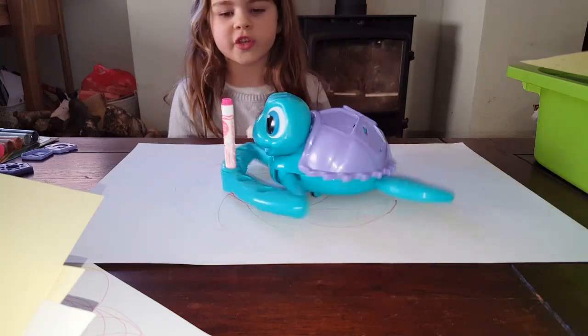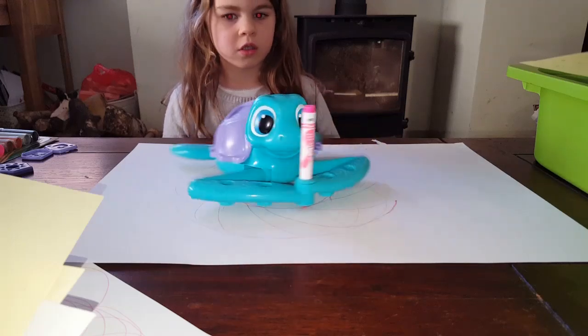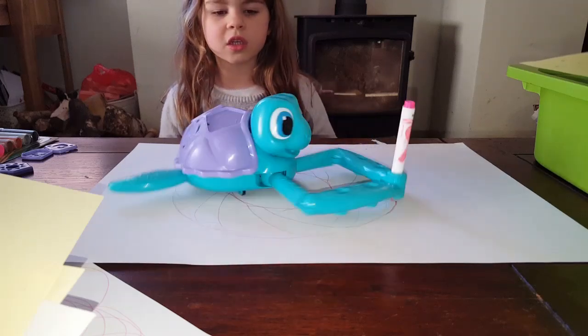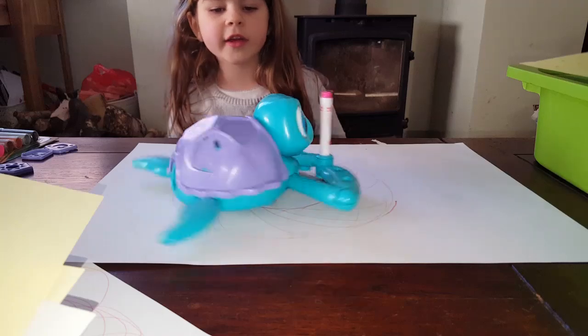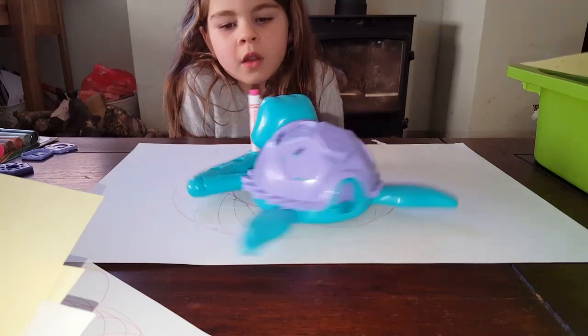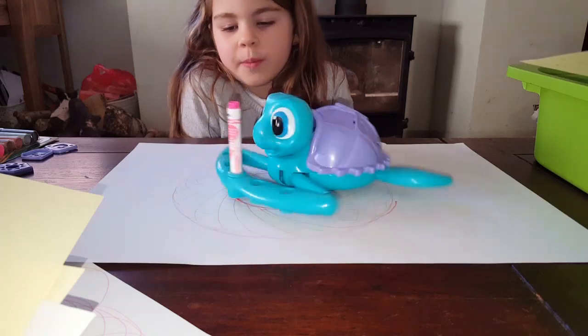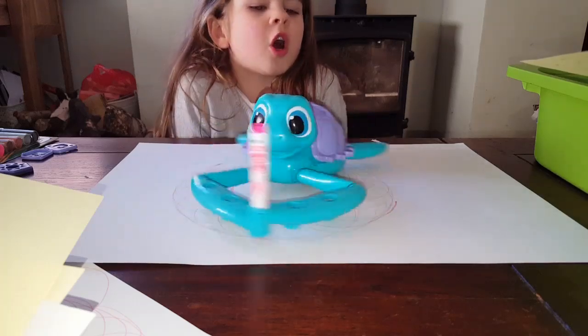Okay, if it doesn't do the pattern that you want, just it's okay - you can do another one. Sometimes it does the pattern that you want.